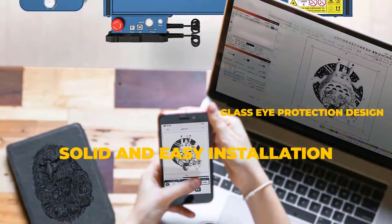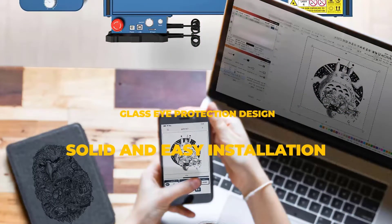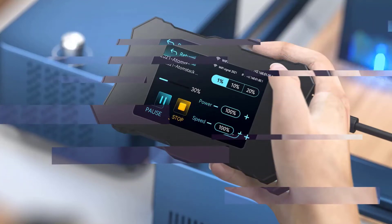The Atomstack A20 Pro is equipped with a quad-core super laser which consists of four 5W laser beams aggregated into a single 20W super laser beam.